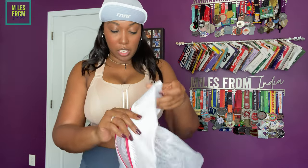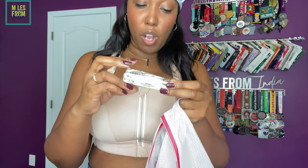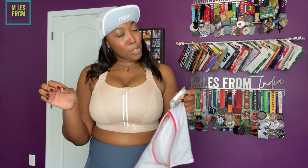When you first get the bra, it comes in this nifty bag. At first I thought it was just good for packaging, but no — it is actually for washing. So it comes with this bag, and then it also comes with a measuring tape. I've gotten so many of these because I have so many of the bras. It's a cute little measuring tape because, you know what, inches override the pounds.